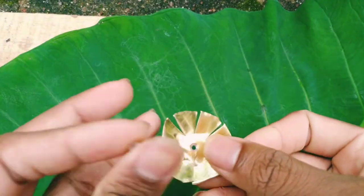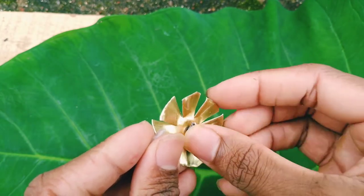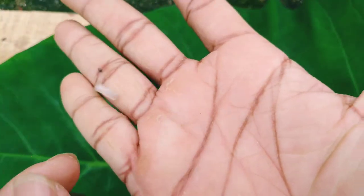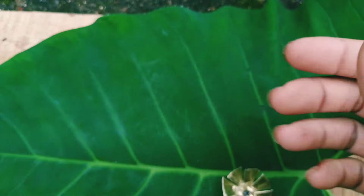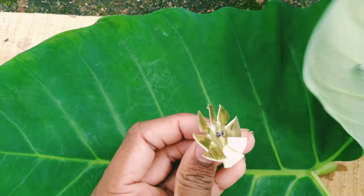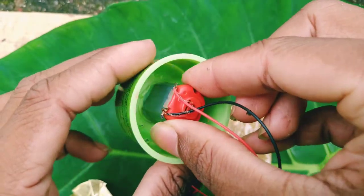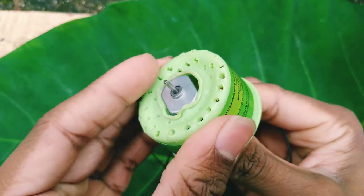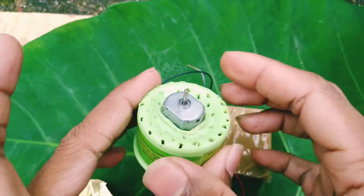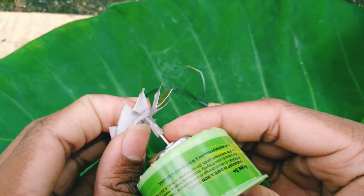Now we are going to use a screw to connect the DC motor to the fan. Now we are going to connect the DC motor to the top edge. Now we are going to insert a screwdriver to the top edge — this is a cord edge. Now I need to install a screwdriver to the front edge. Now we are going to take a screwdriver and center it.